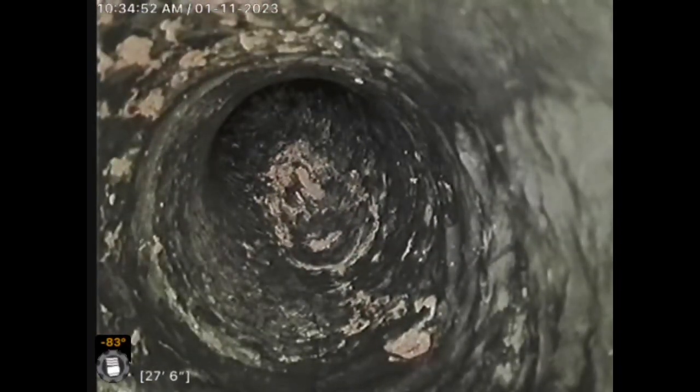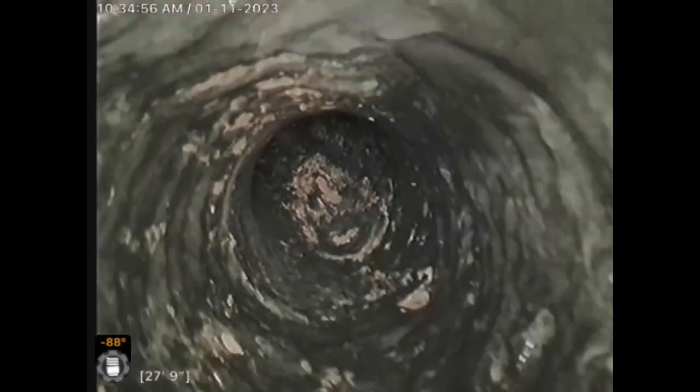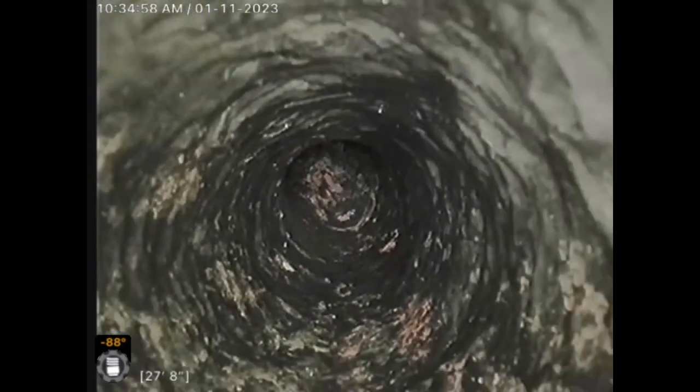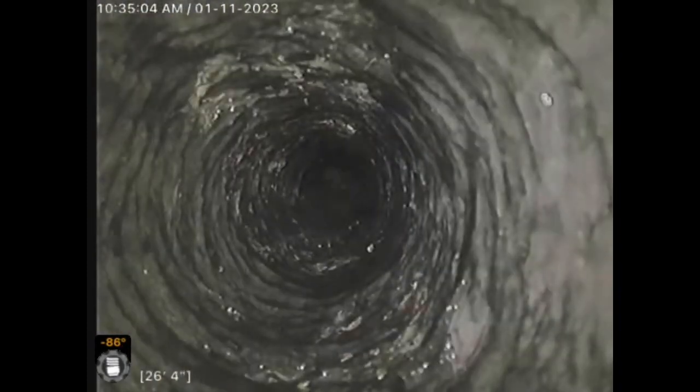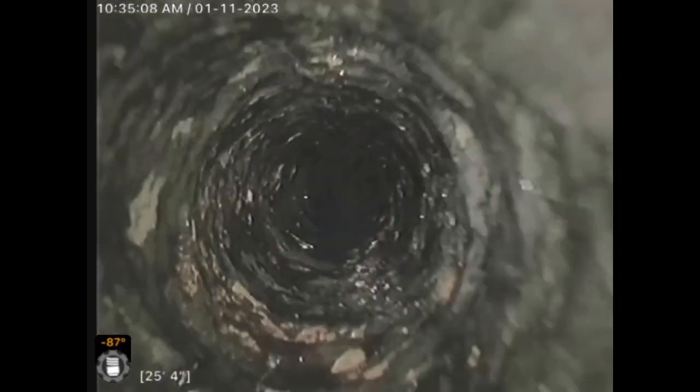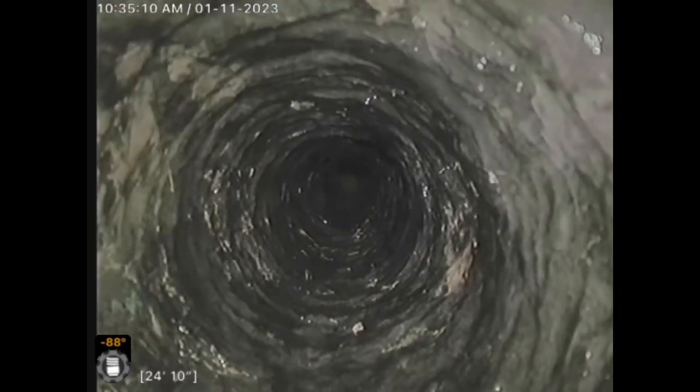The pipe is nice and open all the way. As you can see, the pipe is a lot more open. Everything looks good at this time — no visible holes. We're in the stack; we can tell because on the bottom left-hand corner, the angle of the camera head is going basically 90 degrees down. That's how I know we're in the vertical stack.